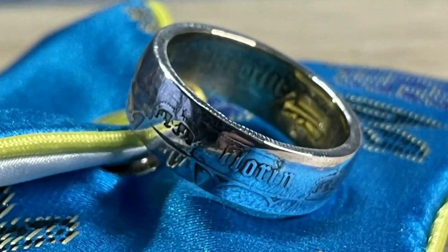This video is about that last hobby — upcycling. I'm going to be turning a silver Gothic Victorian florin into a coin ring, size U, with 24 karat gold on the inside. I'm also going to tell you how you can get a coin ring for free, so keep your ears open.